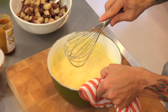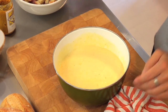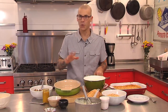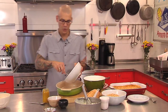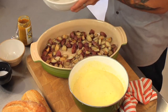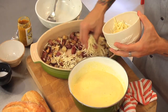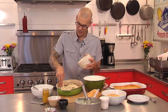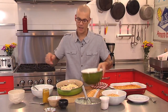Now we just have to put the whole thing together. I've got my casserole dish — nine by thirteen works really well for this, and glass, ceramic, or stainless steel all work fine. We put our roasted new potatoes in the bottom, then take six ounces of Gruyere cheese and sprinkle it right on top for another layer of creaminess. Then we add our egg base right on top.